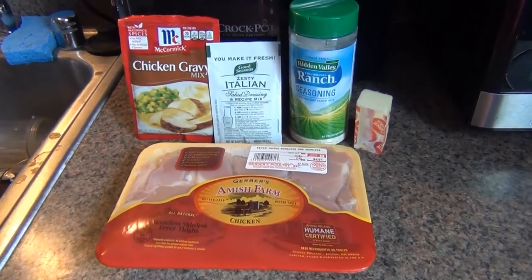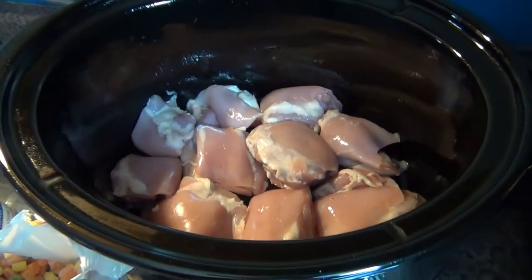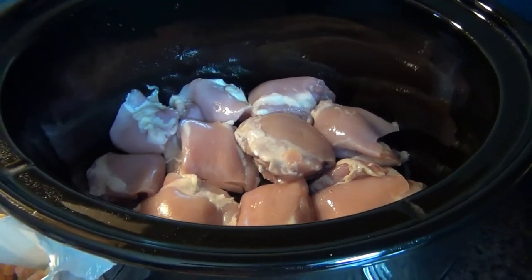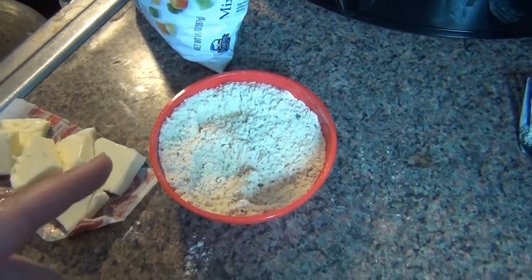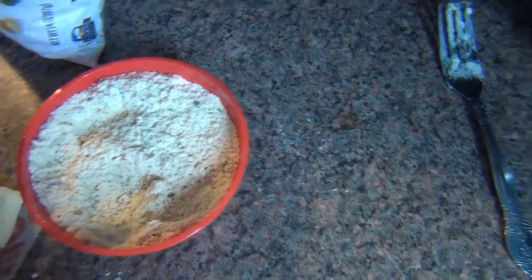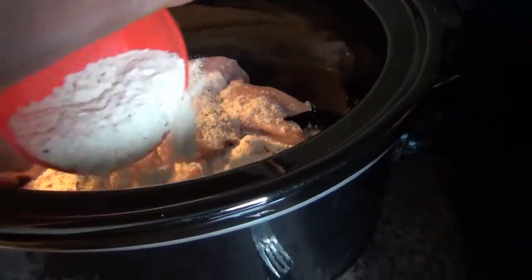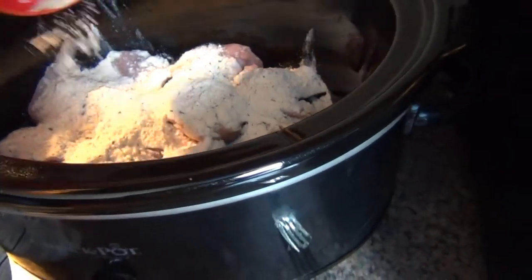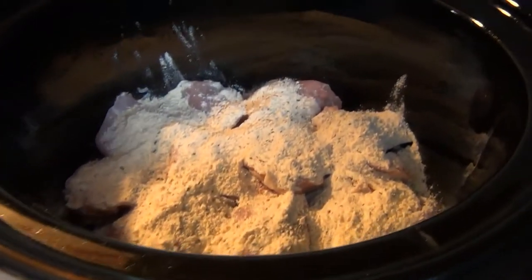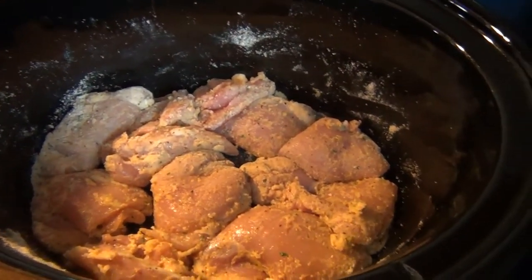Alright, so let's get started. I have about 10 fairly small chicken thighs in there. I already greased the crockpot and sprayed some nonstick spray. I have my mixture here with the chicken gravy mix, the Italian seasoning mix, and the ranch seasoning mix. I'm just going to sprinkle that over the chicken. I'll stir that around a little bit just to coat it evenly.